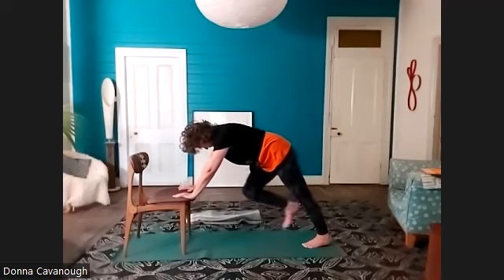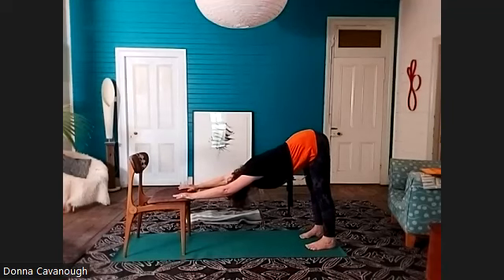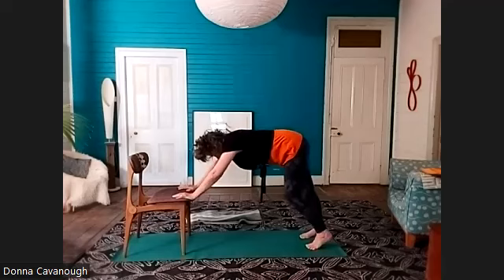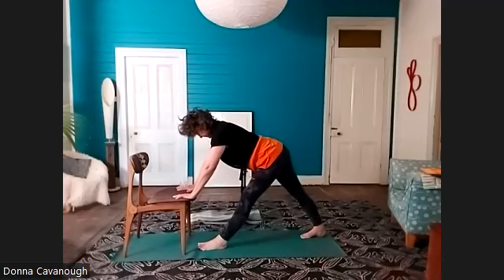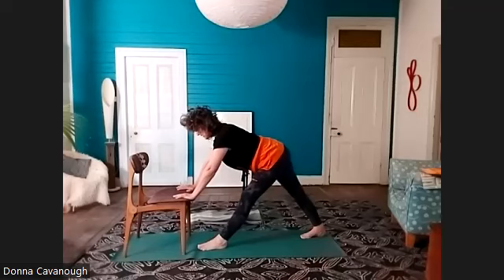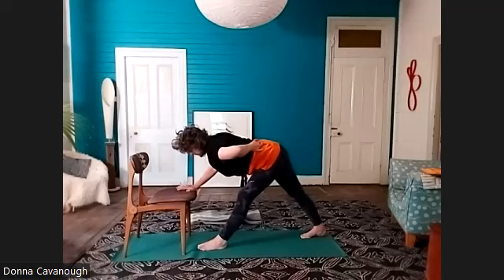Bring both hands to the seat of the chair or the floor and step the feet back — downward facing dog pose. Feel the breath in the length of the body, the space of the body, the resistance in the body. Then step the left foot forward, keep the back heel pressing down, noticing the stretch on this side. Keep lifting the top of the head and reaching further forward. Check in with how your lower back feels — relax a little bit there, even if you have to wiggle your ribs.